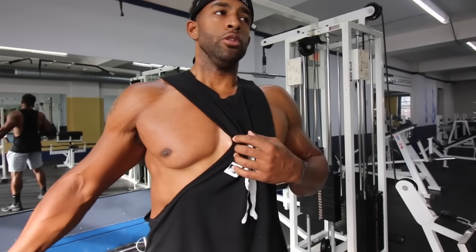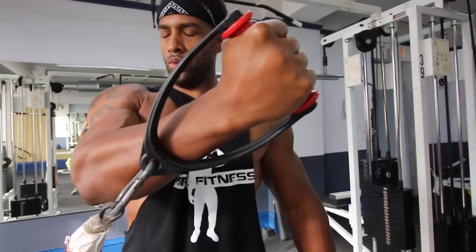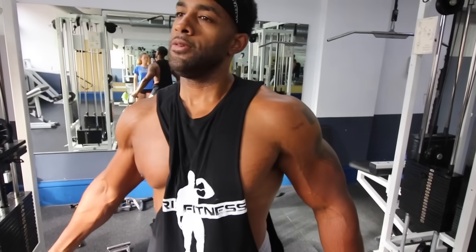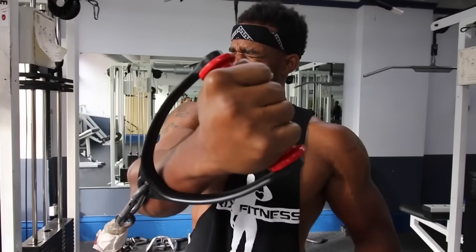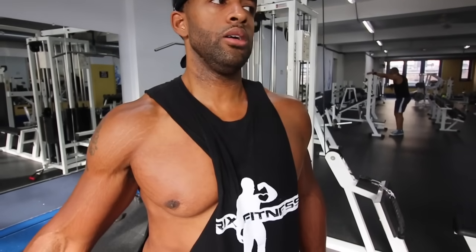Tip number three: when you're working your chest muscle, make sure you're squeezing and using your mind to create more tension. If you're just going through the motion without taking your time and squeezing the muscle you're working at the end of the lift, you're probably not getting much gains out of those reps. Control the weight slowly, squeeze the muscle at the top of the lift, then retract slowly on the eccentric portion — the downward motion. Using your mind to create more tension activates more muscle, which helps you build more muscle.